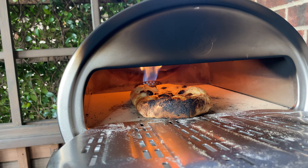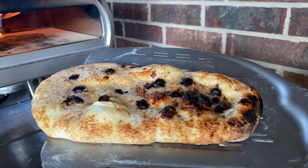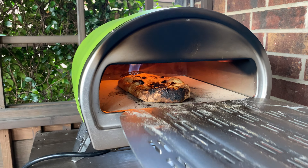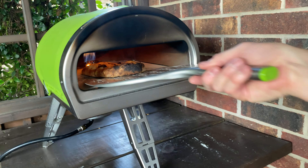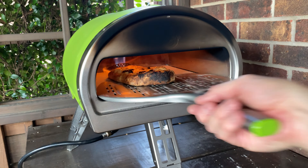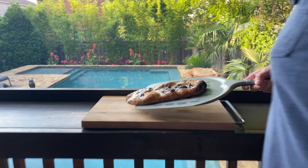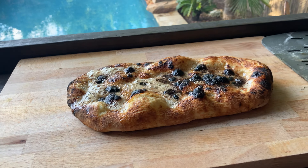We let it puff up for a second and do a double check — look at that, it smells delicious! We put it in for another second or so. All right, one more second and it's good — counting down: five, three, two, one. That is perfect! Oh my gosh, look at that — that looks delicious. Let's set it over on the cutting board.